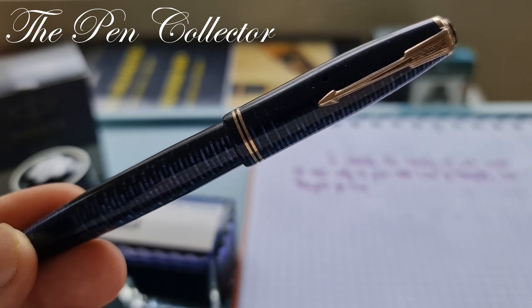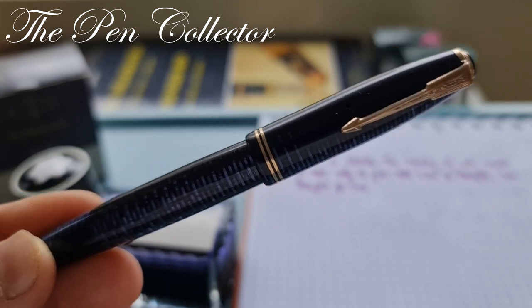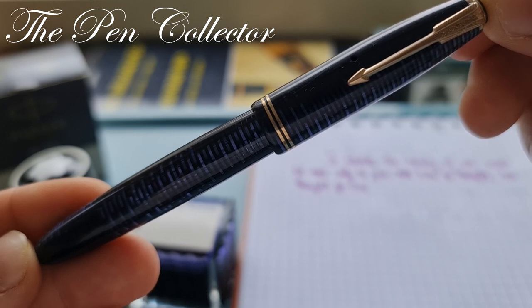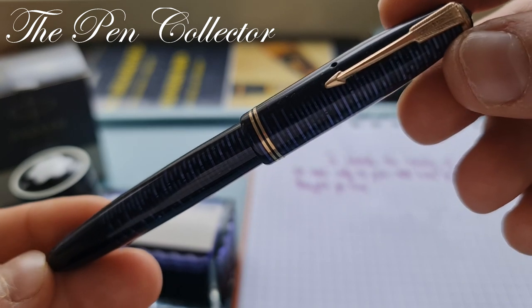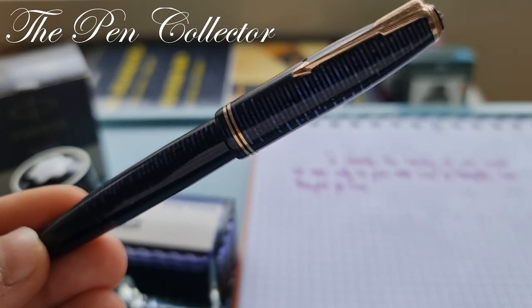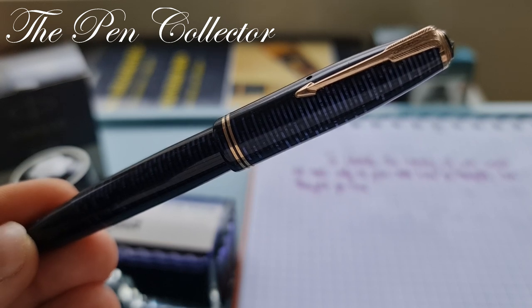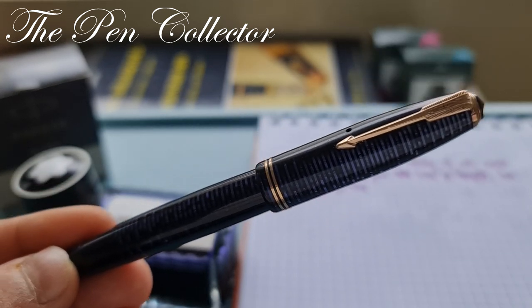This beautiful celluloid fountain pen is called the Parker Vacuumatic Junior because of its size. The length is approximately 5 inches or 127 millimeters, so this is the smallest version of the Vacuumatic. It's called a Vacuumatic because of its filling mechanism.